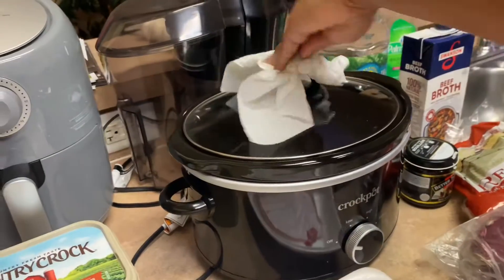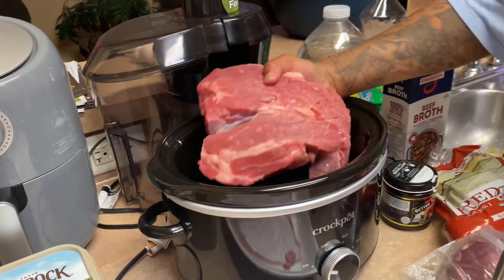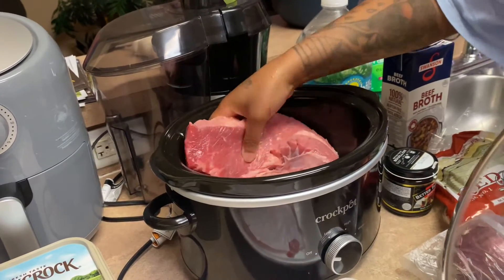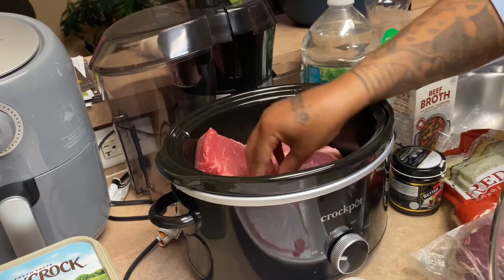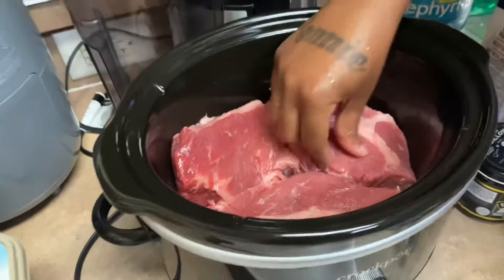I'm gonna go ahead and put the pot roast in the crock pot. Look how it's doing y'all — look at that. Okay, we got it inside.